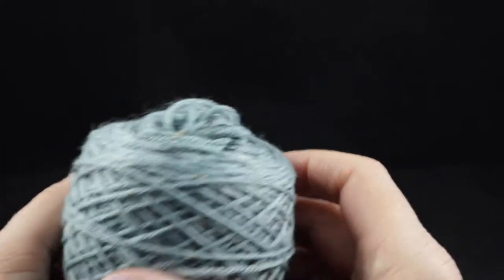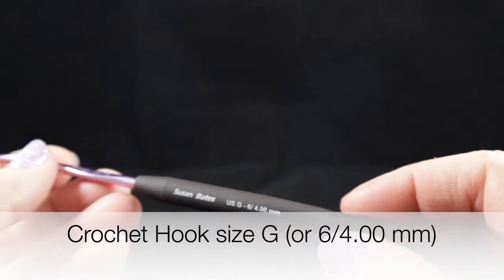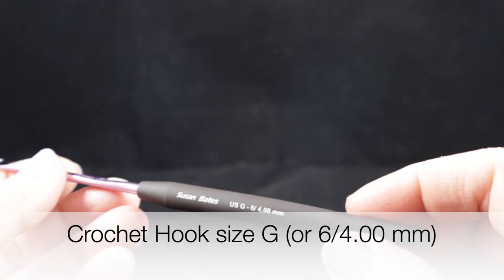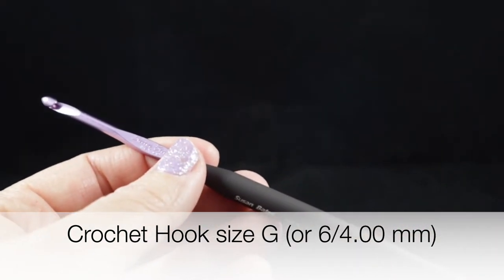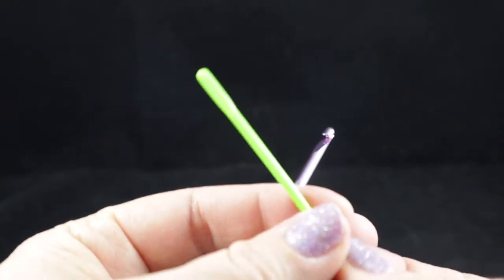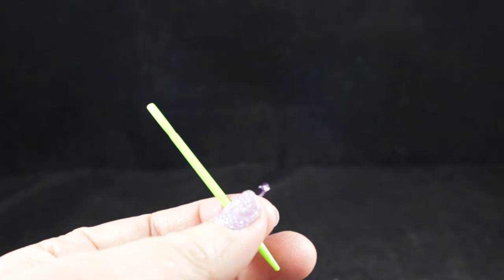Go ahead and get your materials together. We are using a size G, or 6, or 4.0 millimeter crochet hook, and as always I'm recommending that you have a yarn needle and a pair of sharp scissors handy. Let's go ahead and begin.